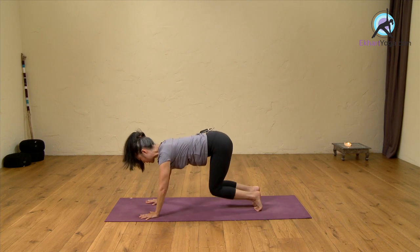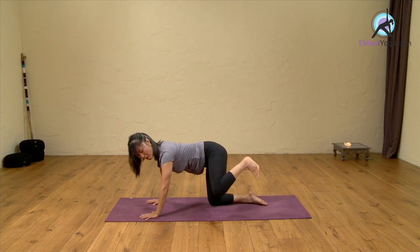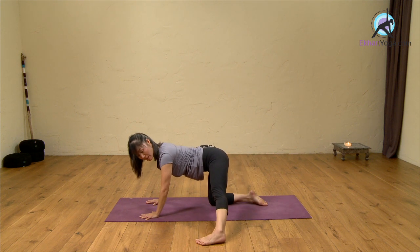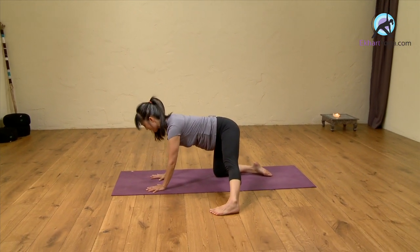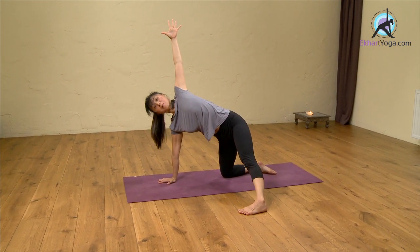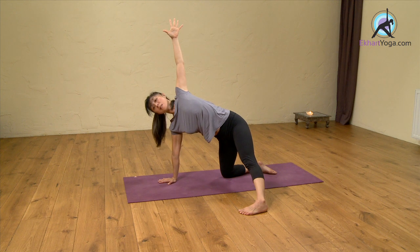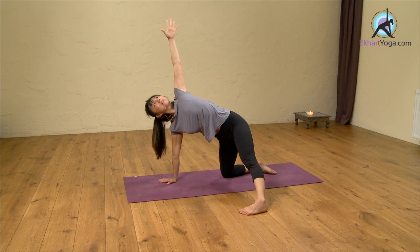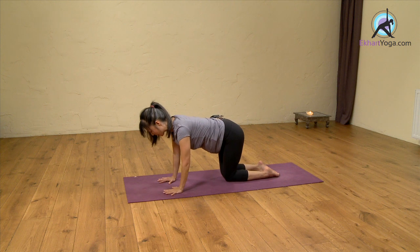As you breathe out, bring your knees to the floor. For the first one, let's take the foot out to the side. I've extended my left leg out to the side, placed my right hand under the shoulders, and am lifting my arm up. This feels really, really good — great preparation for big standing poses. Or if you're a bit tired, you can use this as a substitute for your standing pose practice that day. Then hand comes down and place your foot down.